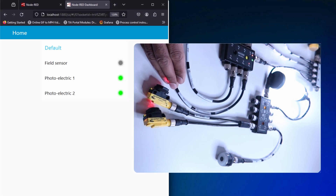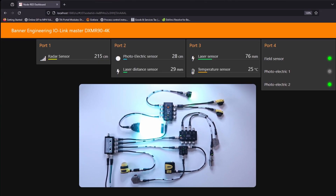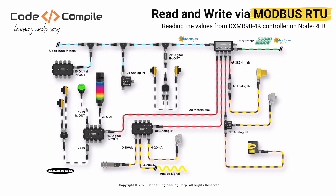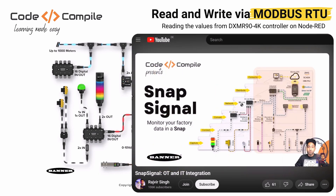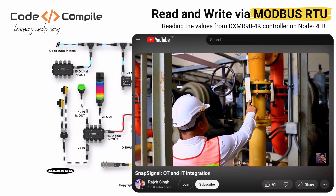Lastly, you can add any Modbus RTU device or controller to the DXM to scale up your project. Feel free to check out my last video on SnapSignal where I am talking about Modbus RTU sensors and converters from Banner Engineering.